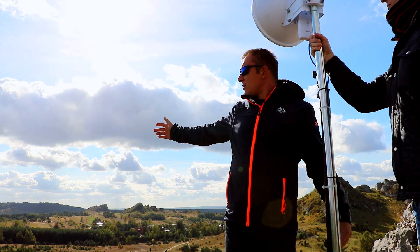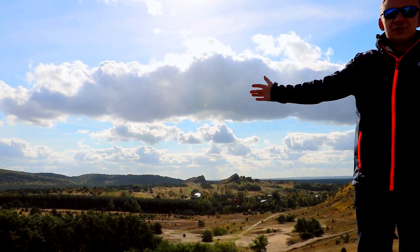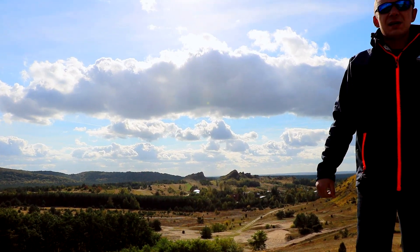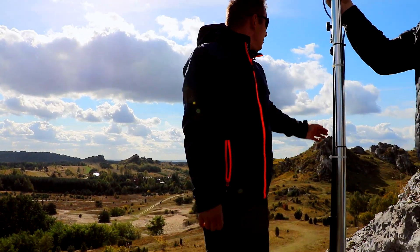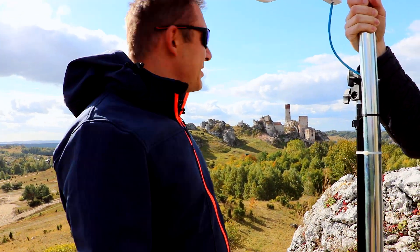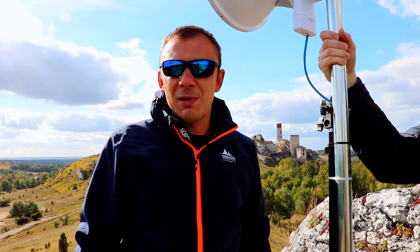Today, as you can see, we're going to have a beautiful summer. The sun is shining. We're near Częstochowa, at the ruins of Olsztyn Castle. It's a beautiful situation here. The meadows are peaceful, women are gone because it's too cold.